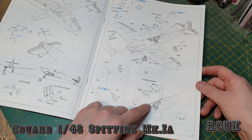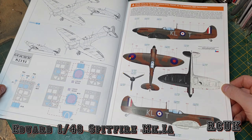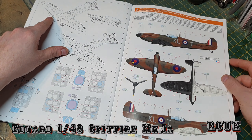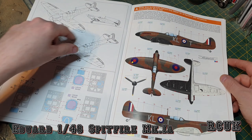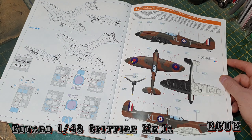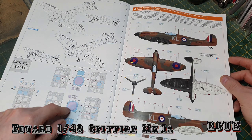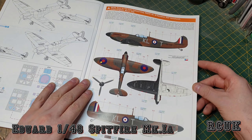The canopy can be open or closed, and the door can be open or closed — though the canopy closed with the door open doesn't really fit. There are options A through E where the wiring runs straight across, and F and G versions where the wiring attaches to the wings. The canopy mask is pretty simple. There are two types of canopy with only slight differences — this one is for the closed version and this one is for the open one.